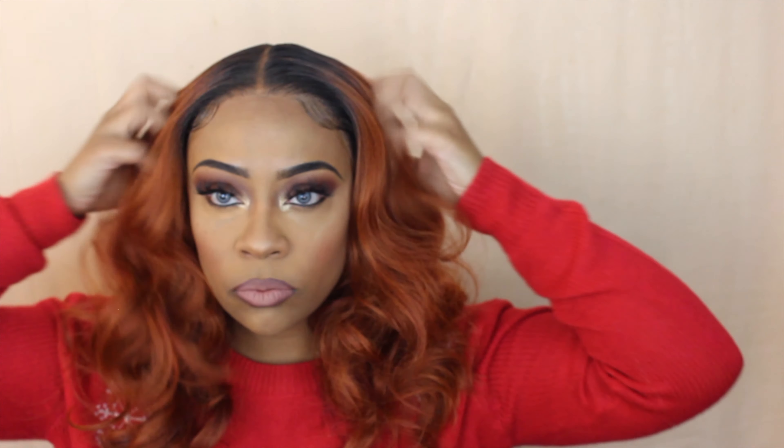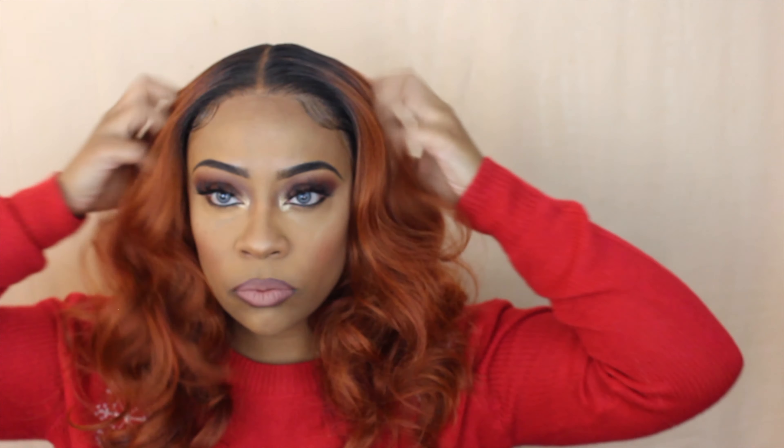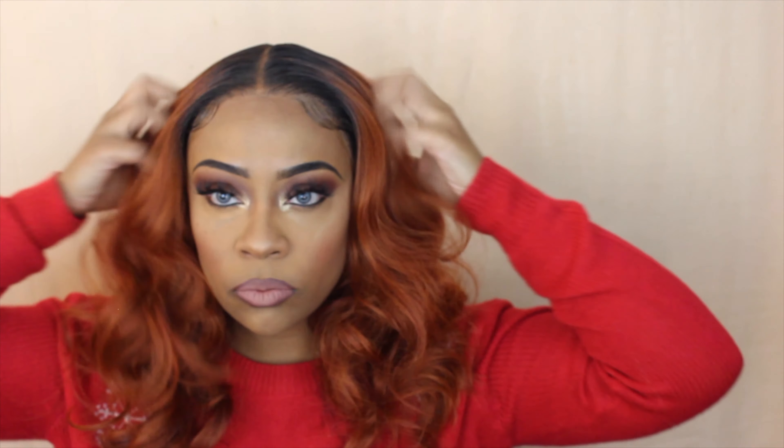I am so impressed with this wig. Outre has just outdone themselves — I hope they keep that momentum going and keep dropping fire units. Our pockets are going to scream, but we're going to be slayed out here in 2021. I hope you guys love this unit as much as I do. This color is banging — I am just feeling it. It's so vibrant, I love how it's dark-rooted all the way through. It's so full.